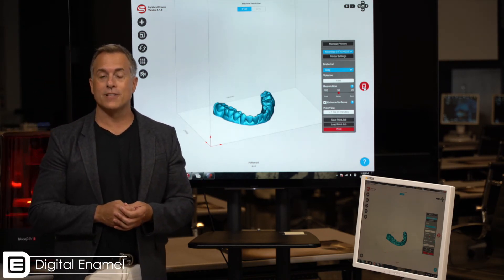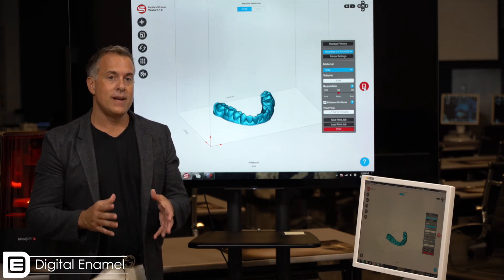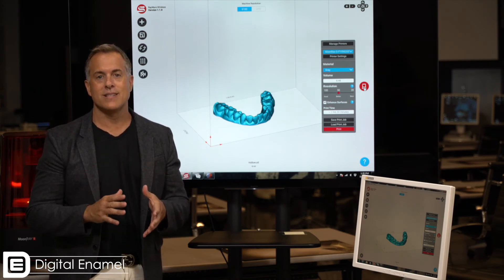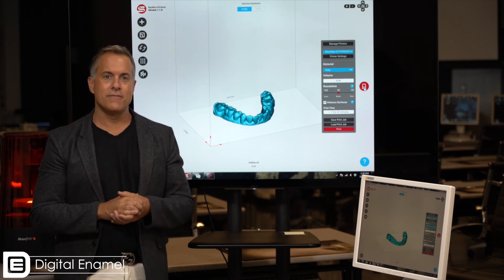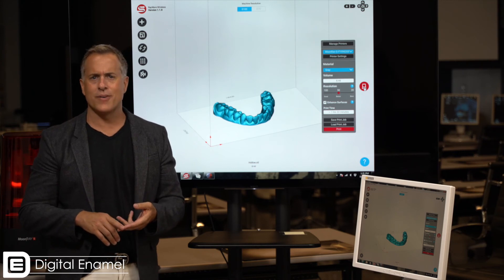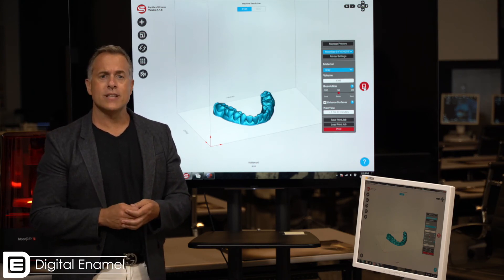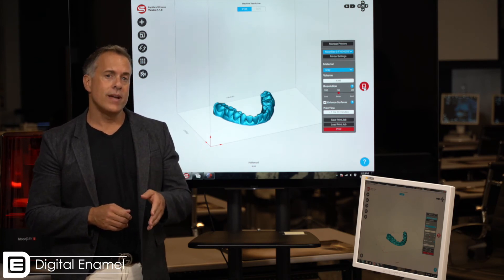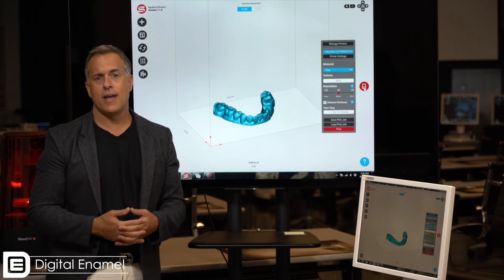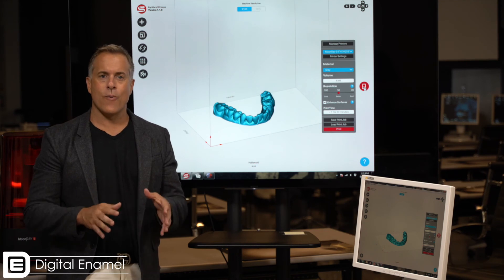We can also select materials. Moonray is currently getting in the profiles for a lot of the NextDent resins. NextDent makes most of the printer resins in dentistry — they have a number of FDA approved resins including denture bases, dental models, and night guard materials. They are sold in the US through the Avident label. Moonray, or SprintRay, also has a number of resins including a surgical guide and model material.